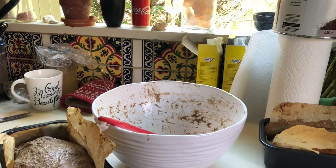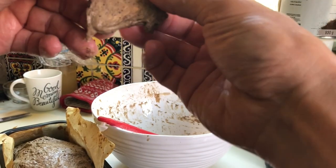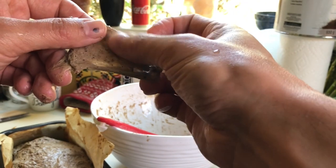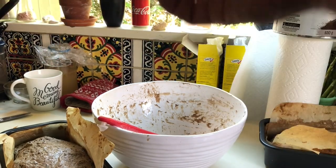A common test for gluten development is the windowpane test. To test dough, we stretch a piece of it to see whether we can stretch it thin enough that light can shine through it. And it can. Good work everybody.